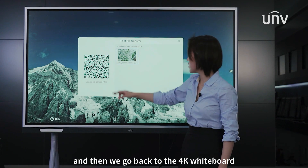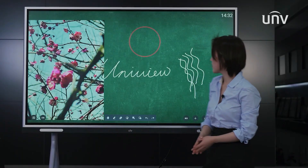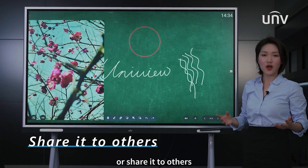Then we go back to the 4K whiteboard and we can add the picture now. We can also save the whole screen as a picture locally or share it with others.